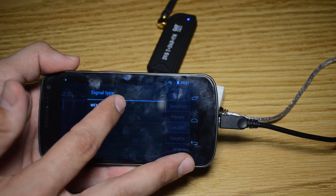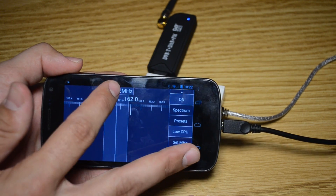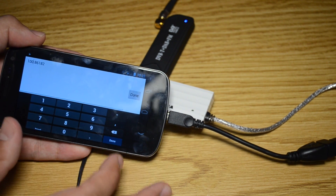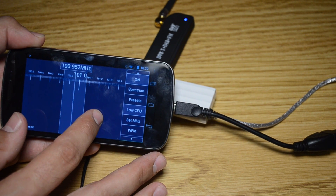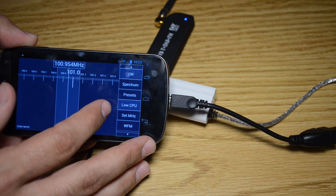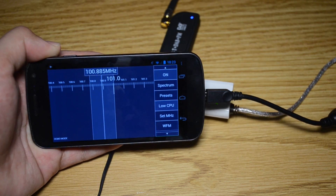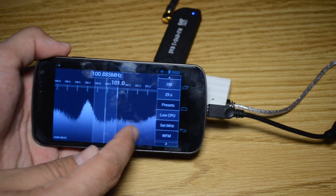I'll go to Wide FM and set the megahertz around the broadcast band somewhere, so you can hear something. Now, one thing that's nice compared to using SDR on your computer is the Spectrum display, which makes it much easier to tune in. If you hit Spectrum, it'll show it to you.